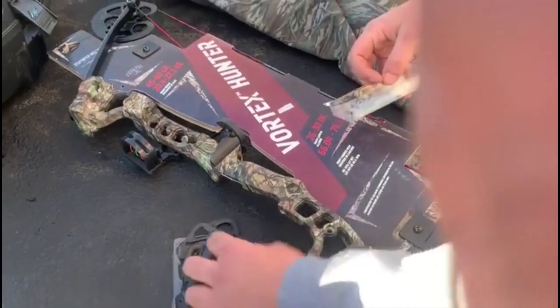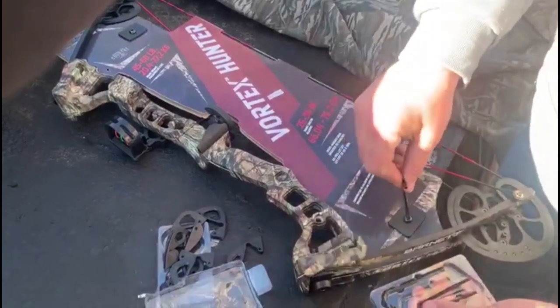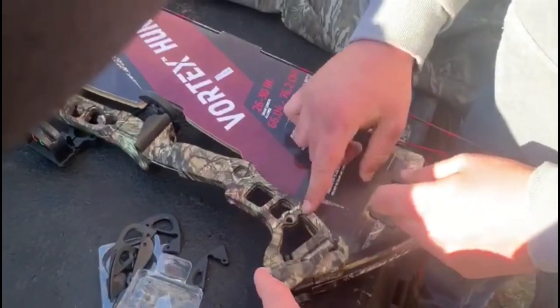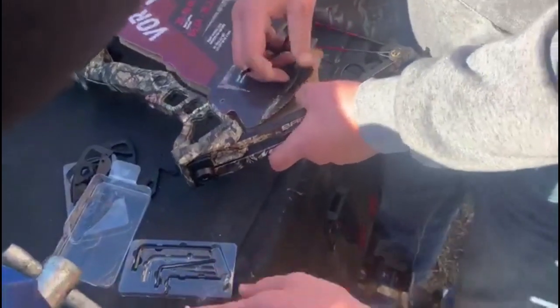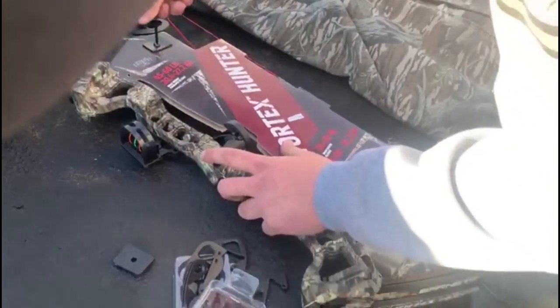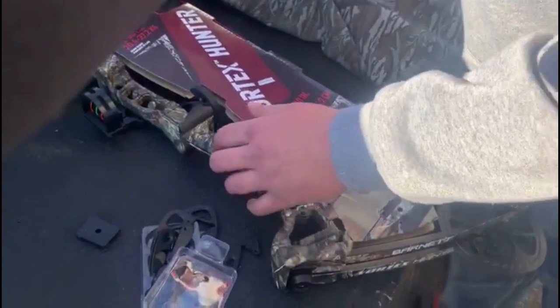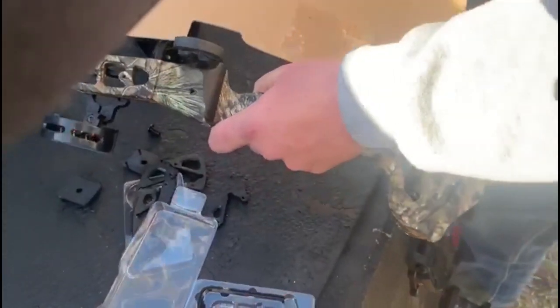We're looking at the draw length modules — those are the bow modules to adjust the length, and it has a special tool to take them off. It's zipped out here, it's hard to tell on this side of the camera. I do like how it has a two-piece quiver — some people don't like the two-piece quiver but I like them. I like how it has the dual cam. It does have a little manual so we'll have to check that out because we'll need to adjust the draw length on it.